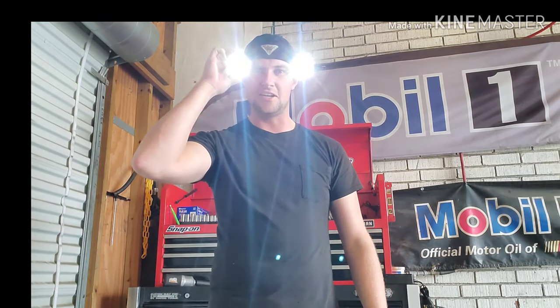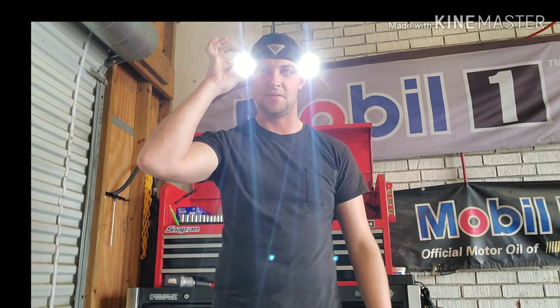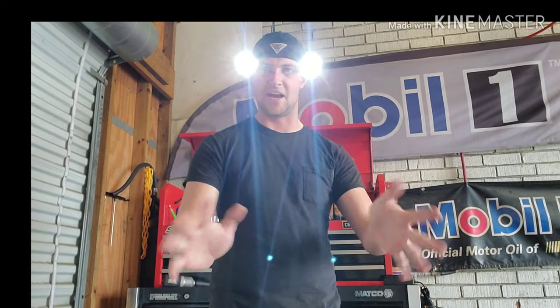My buddy's got a pair of these, and he actually didn't know that they had a dimmable feature. If you hold the power button, they will, in fact, get dimmed and then light back up. I use these lights — I usually just wear them all day because, as opposed to me having to hold a flashlight, I can just turn these on and I still have both my hands.